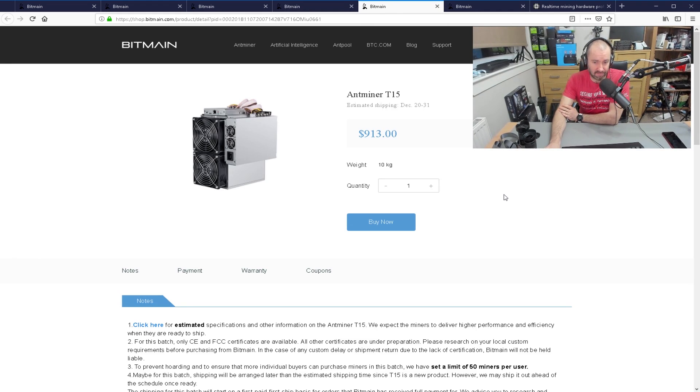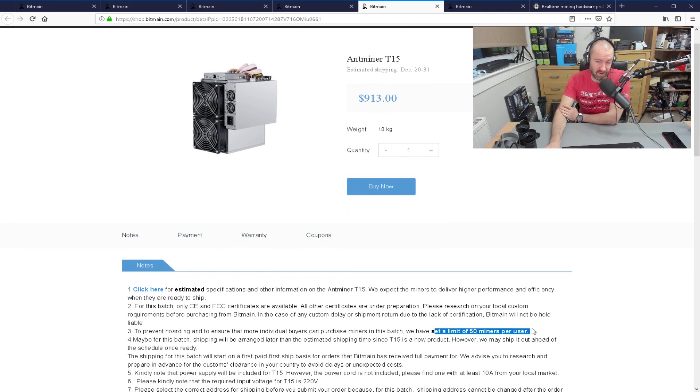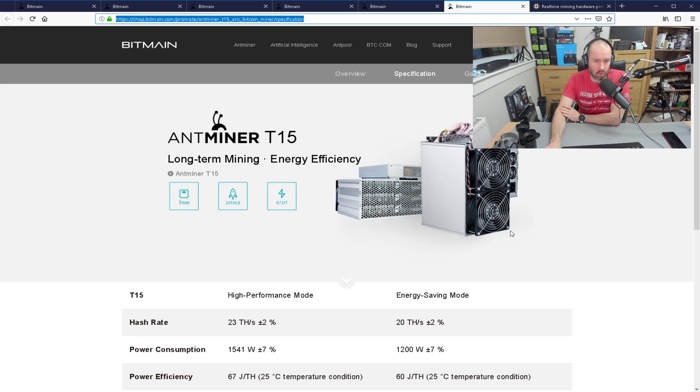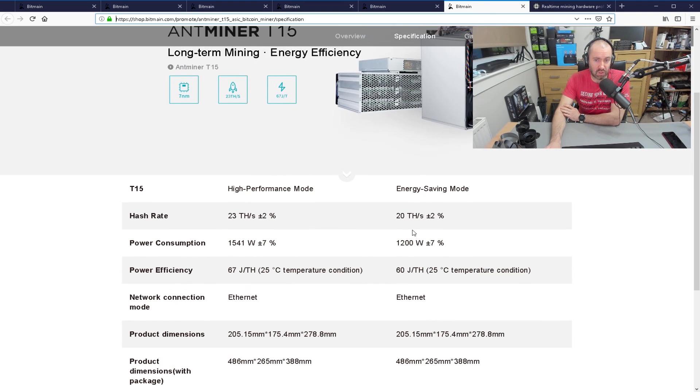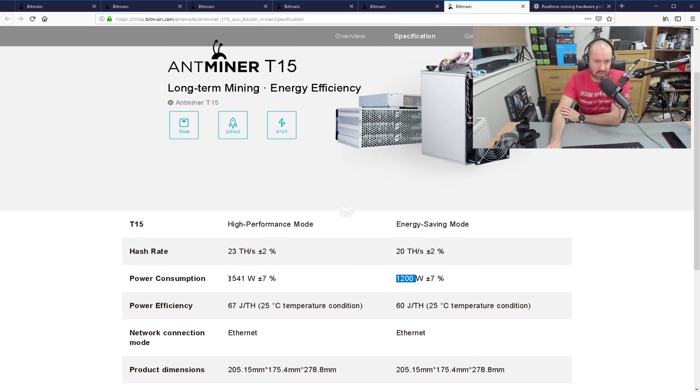Then there is the T15. This one has a limit of 50 units per user — though I reckon if you've got enough money they'll sell you as many as you want. It's $913. Comparing the terahashes to the S15 which was 28 and 17, this one is 23 and 20 in energy saving mode. Energy saving mode here is still 1,200 watts, with a high performance draw of 1,541 watts. Efficiency figures are 67 and 60.